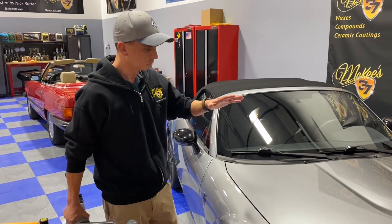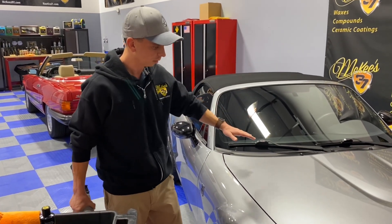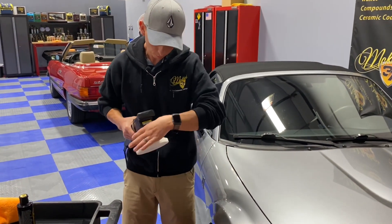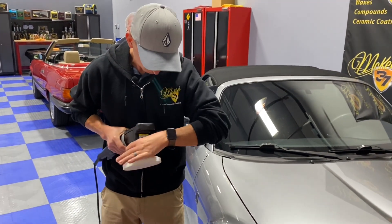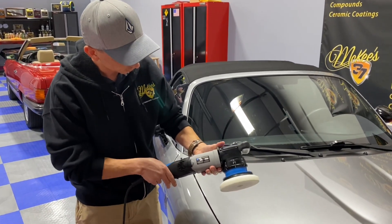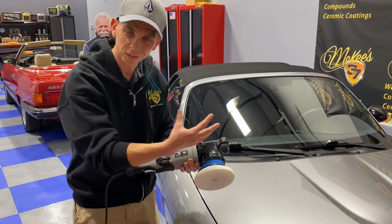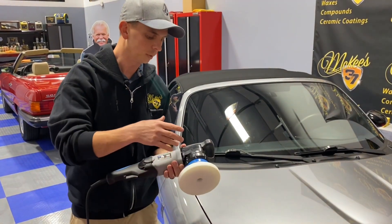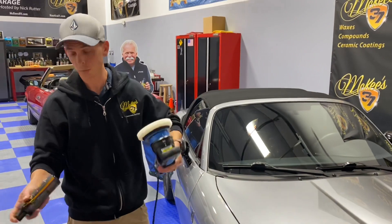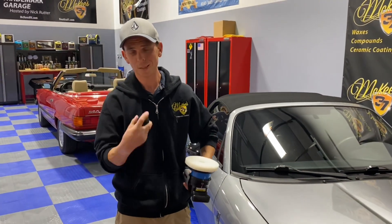For example, when you're working on a car like this and you have a big flat hood like most vehicles, putting it in the P3 mode is going to cover the most area because you have a very large stroke. The machine is covering a lot more area than if you were in, let's say, 12mm. So it saves you time, and if you're a professional detailer, time equals money.